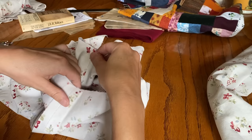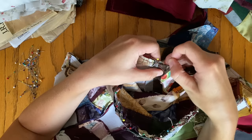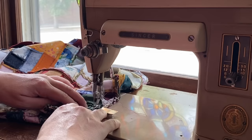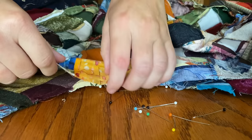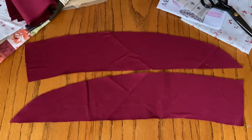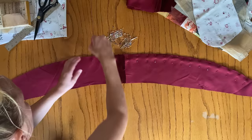The sleeves were stitched up and inserted into the bodice. The skirt portions of both layers were joined to their respective bodices, and one last fit-test was conducted.